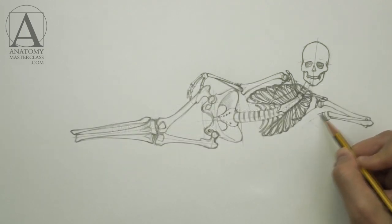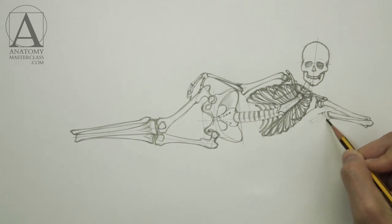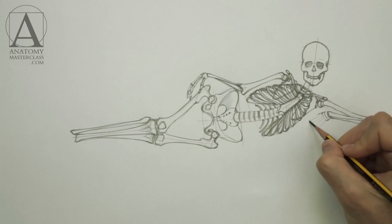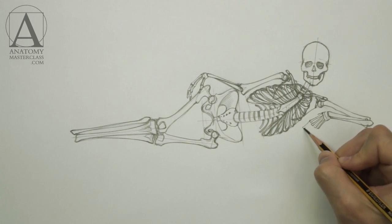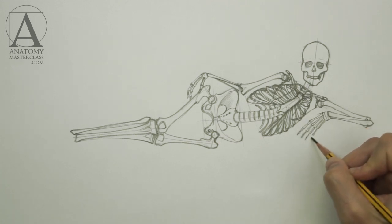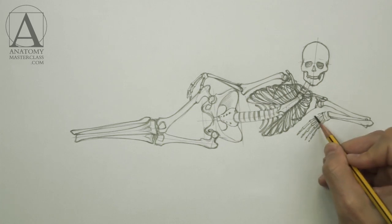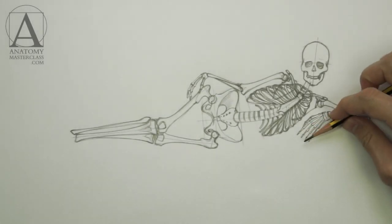The hand consists of 27 bones. There are eight carpal bones — bones of the wrist — five metacarpal bones which form the hand's block, and 14 phalanges: two phalanges of the thumb and three phalanges for each finger. The length of the hand is equal to the height of the face.